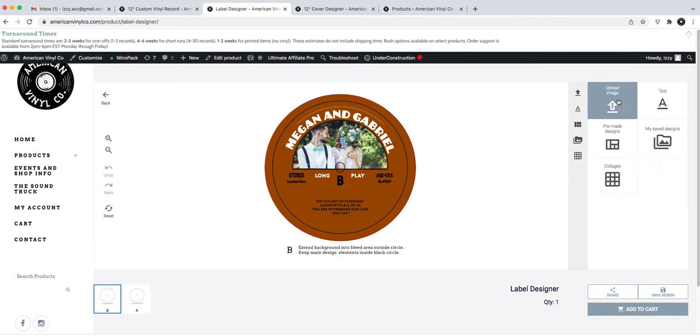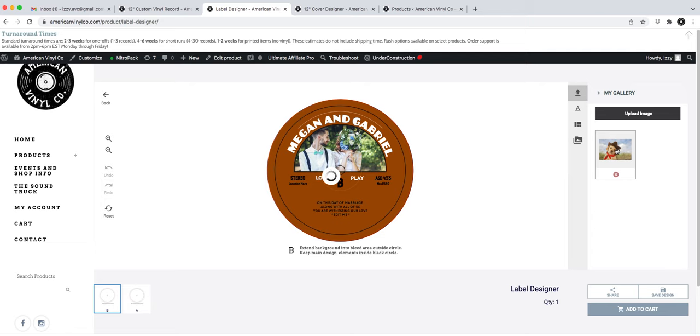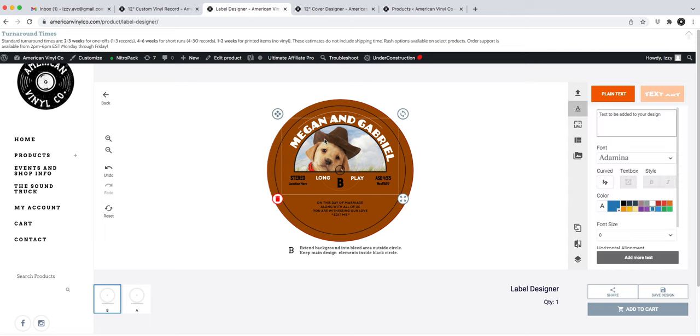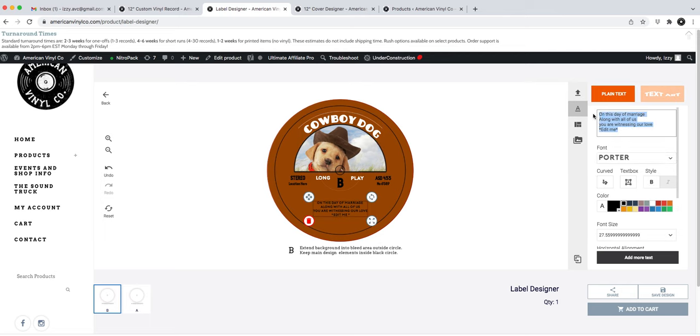I'll use a pre-designed option to show how it works. I'll use the same image from my cover, and it automatically pops it in. To add text to the label, you need to click directly on the existing text boxes — don't just click anywhere. I'll put in my own text: 'The Best Dog Ever.' There's also an option to put in a location — I'll put Asheville, North Carolina, since that's where we are.